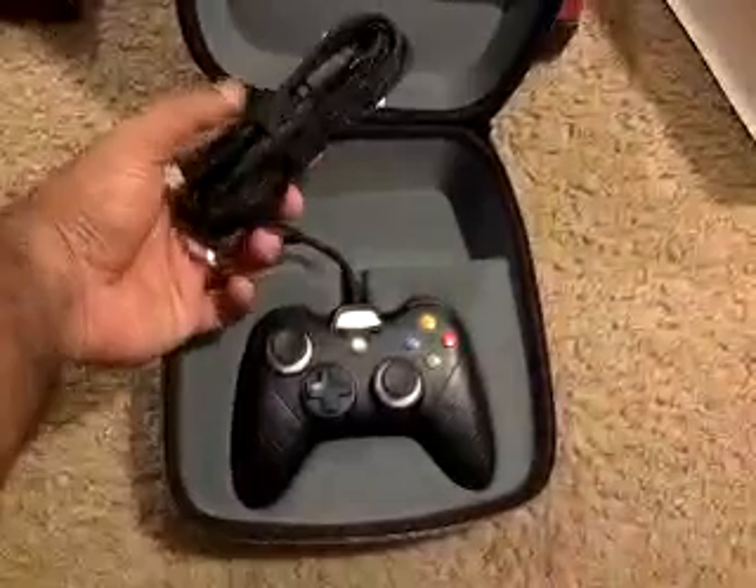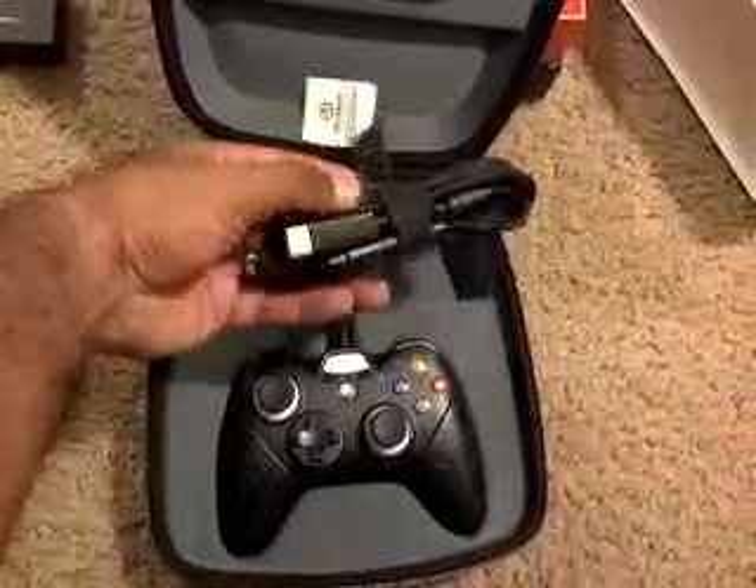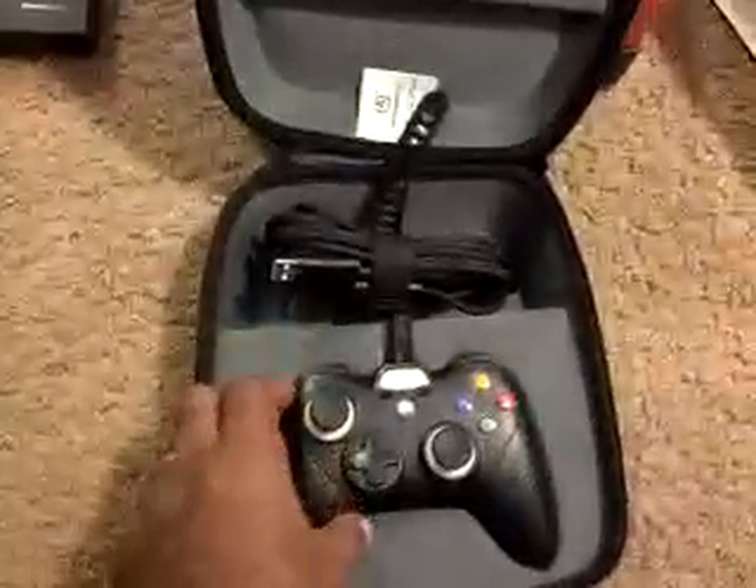This is about a nine and a half foot cable here, USB. There you go. And controller right there.